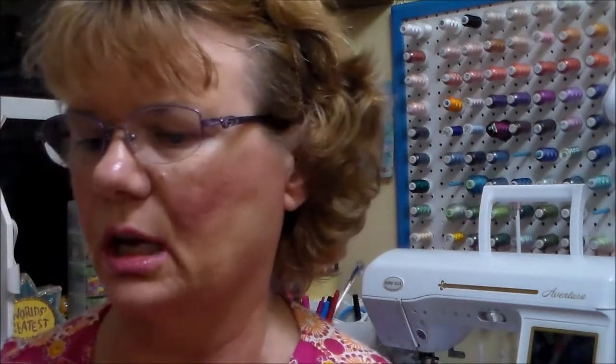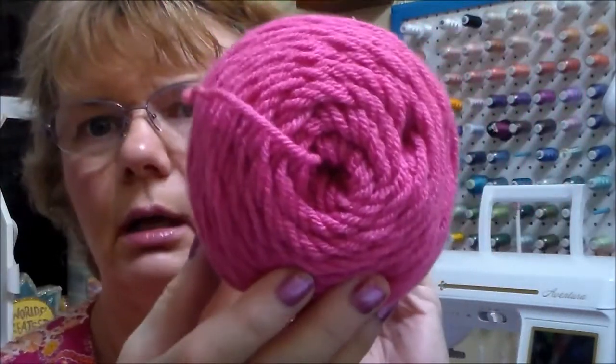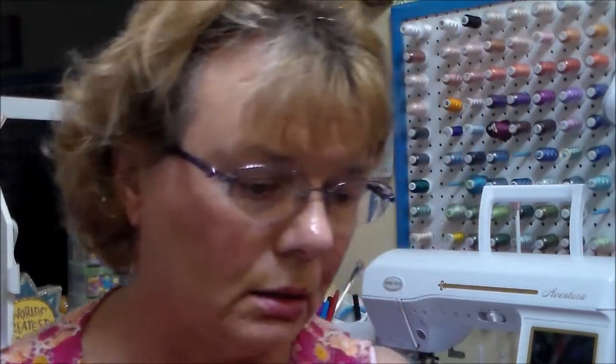I love this yarn and I thought this was the color I needed, but it's the wrong shade of pink. It's called Hot Rose. It'll work — I can use it for something else.